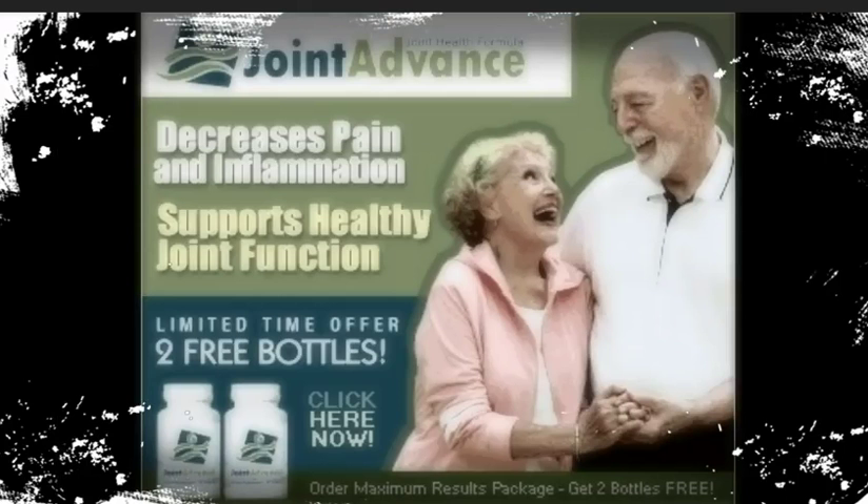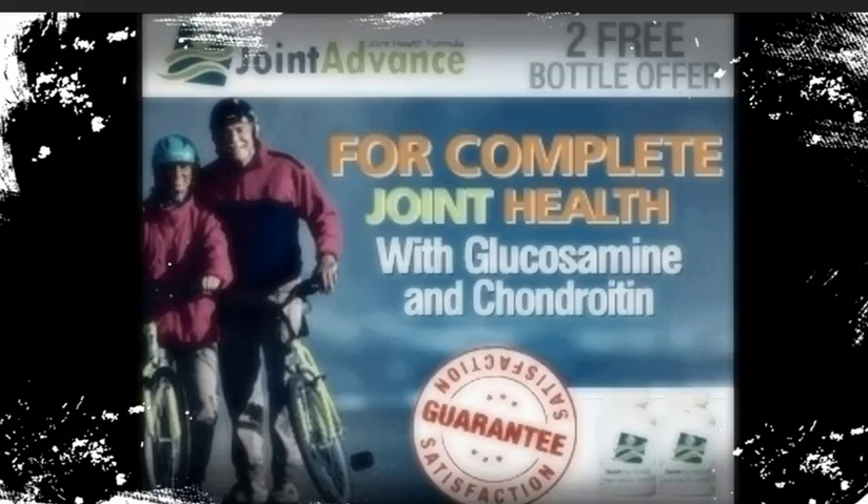These ingredients from nature are recognized by the body's chemistry and are easily metabolized into your system. Our ingredients are specially chosen to give you total joint health, not just partial. Glucosamine complex, chondroitin sulfate and MSM all work together to provide your body vital strength and nutrition. Vitamin C, ginger and white willow bark support your general good health.